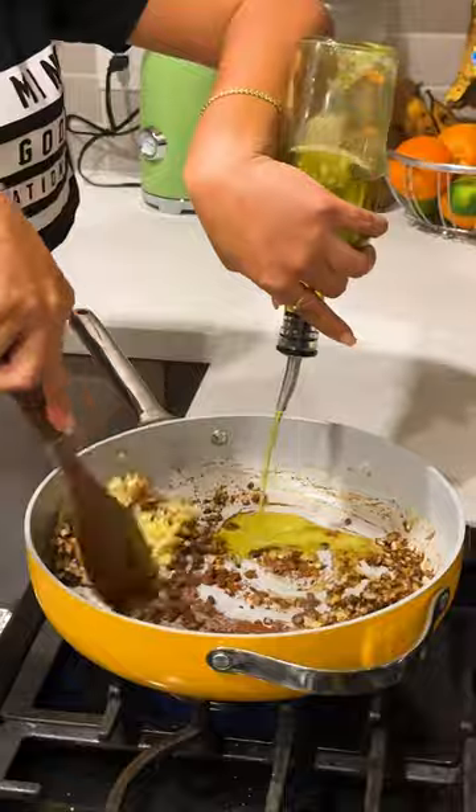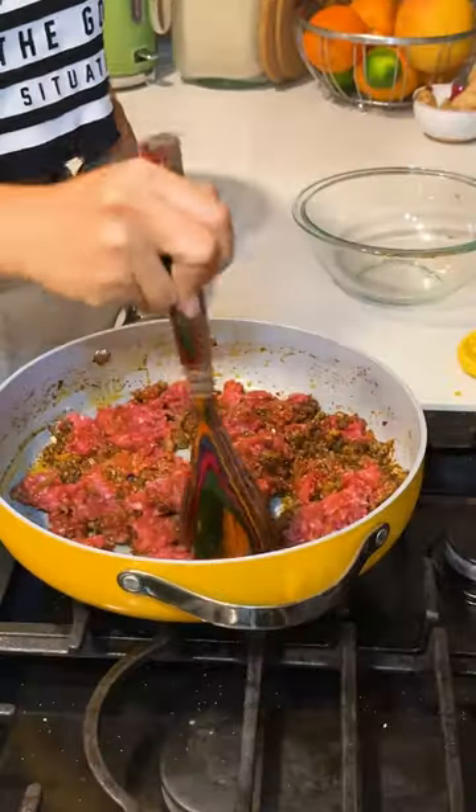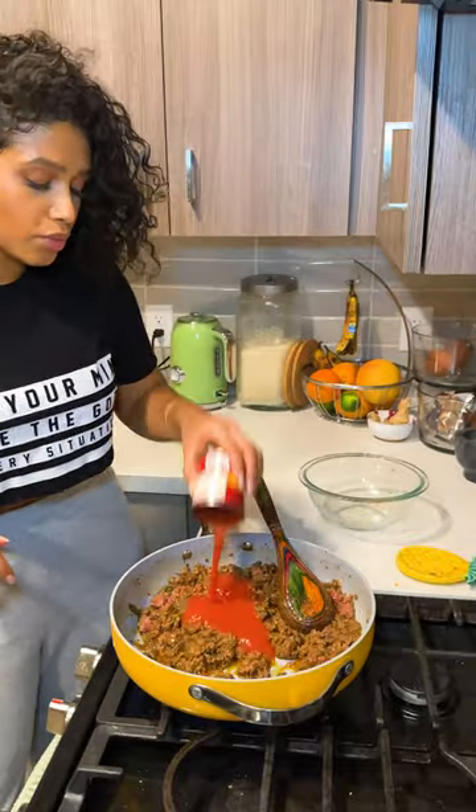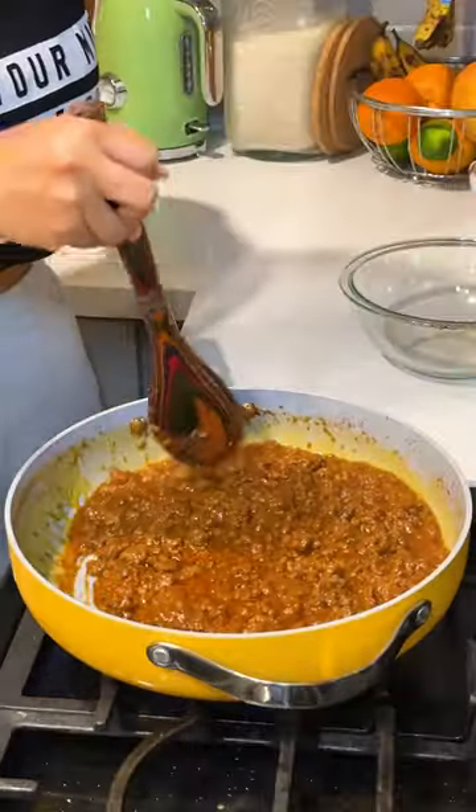Now I got delicious spices going down to get this chili working. And we're using ground wagyu to make it extra juicy. And the secret to it is a little bit of cocoa powder — that's the major key.